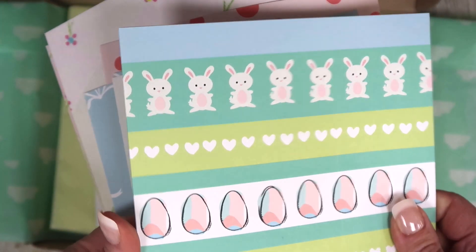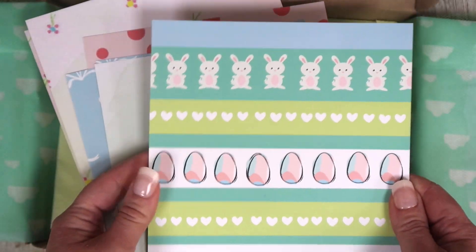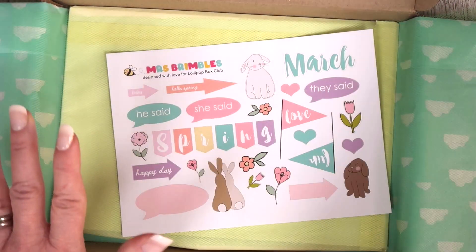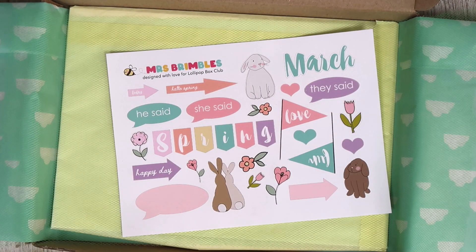You've got green watercolour, and also this really cute one here which I love — I love cutting these out and using them. But like I said, I haven't shown you everything. This is just a little look at what's coming.